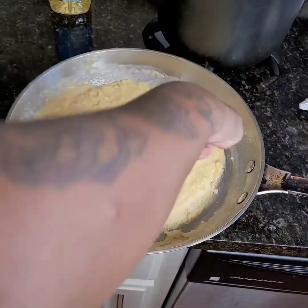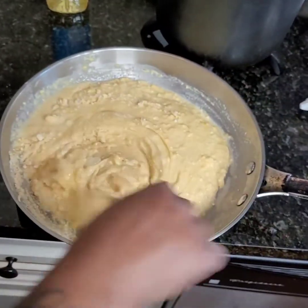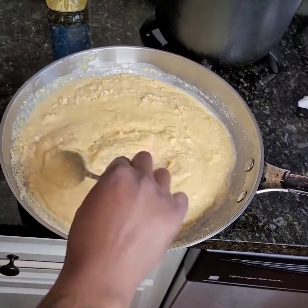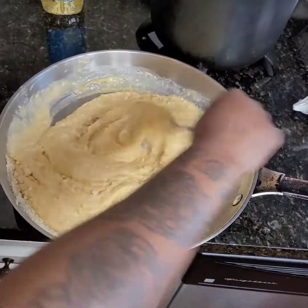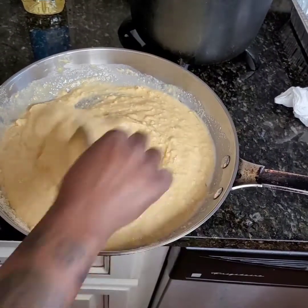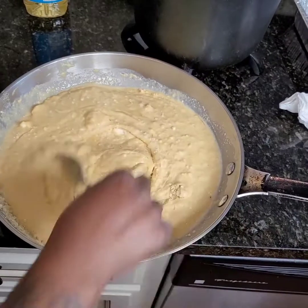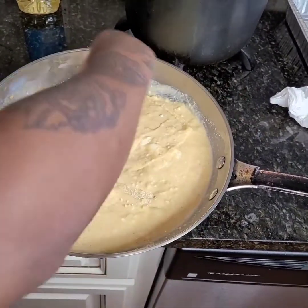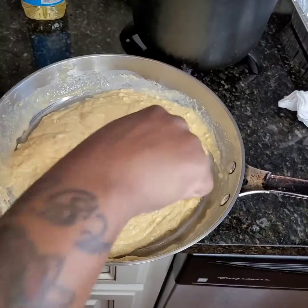And she doesn't mix it all the way either — she mixes it to where it's mixed good, like all the ingredients are in, but she doesn't get all the clumps out. So y'all, this is a quick way to give your kids some cake without baking a cake.